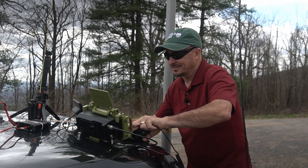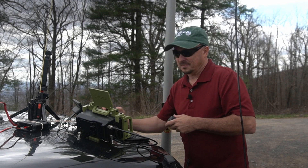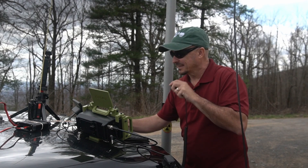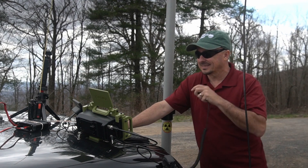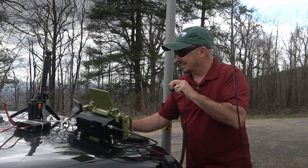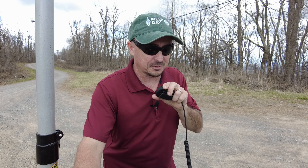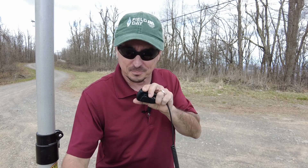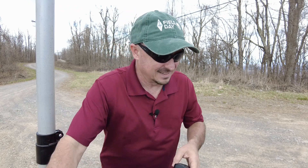WS4S said it sounds great — he's running a Yaesu mobile at the house, about 50 watts into a dual-band Ringo at 40 feet. He noted Short Mountain is a beautiful spot for VHF and asked how the wind is up there. The wind is the big challenge today — probably 15 miles per hour sustained, with gusts up to around 30. Beautiful day, but hoping the audio comes through on the video.